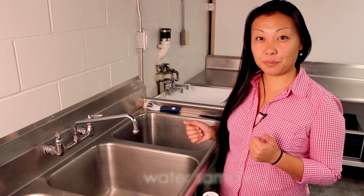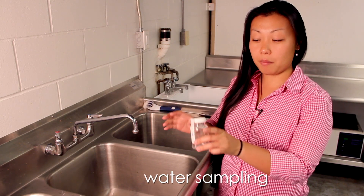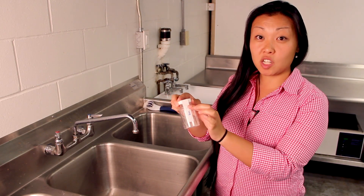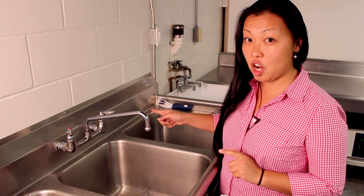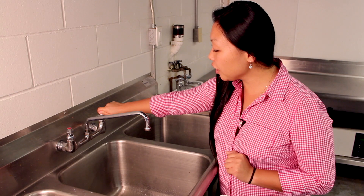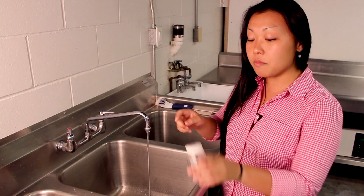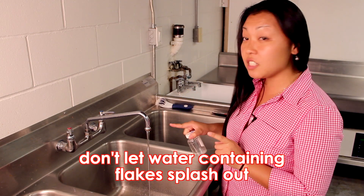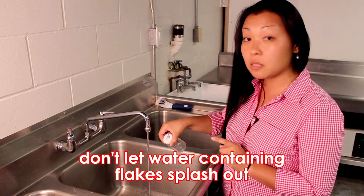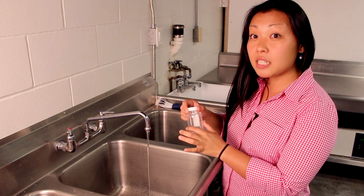Now I'm going to show you how to sample your water. First, check your specimen cup and make sure the seal is not broken — that way you know it's not contaminated. Before you break that seal, turn on your tap ever so slightly. The reason is that those white flakes in your specimen cup mean that if the water flows too fast, you'll have water splashing out. Now it's time to break the seal.